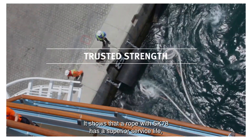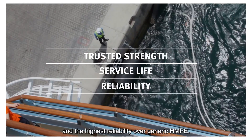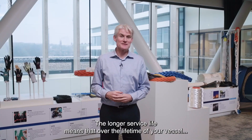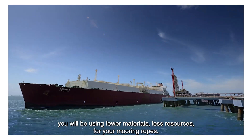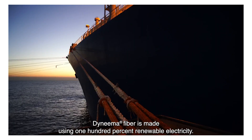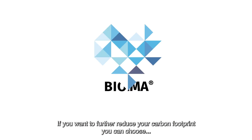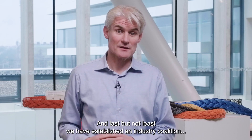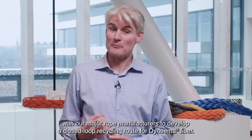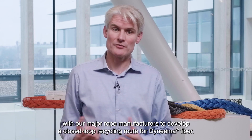This shows that the rope with SK78 has a superior service life and the highest reliability over generic HMPE. The longer service life means that over the lifetime of your vessel, you will be using fewer materials and less resources for your mooring ropes. Dyneema fiber is made using 100% renewable electricity. If you want to further reduce your carbon footprint, you can choose the bio-based alternative Dyneema fiber. And last but not least, we have established an industry coalition with our major rope manufacturers to develop a closed-loop rope recycling route for Dyneema fiber.